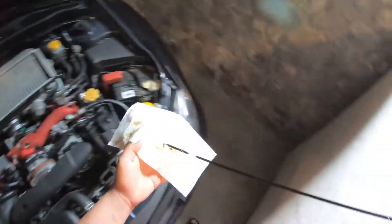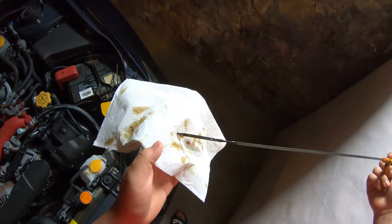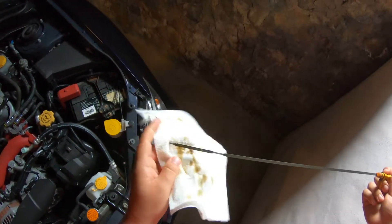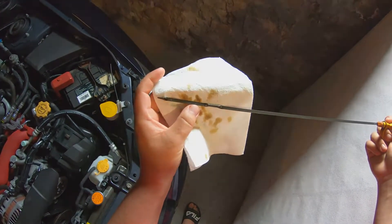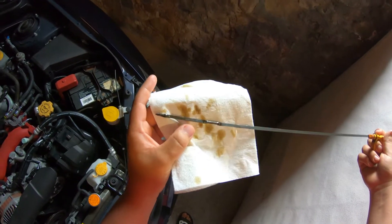When we check the oil on this car, you're going to look at it — mine's three-quarters of the way to full, between low and full. On the dipstick there's going to be an L for low and an F for full. Mine's three-quarters of the way to full.